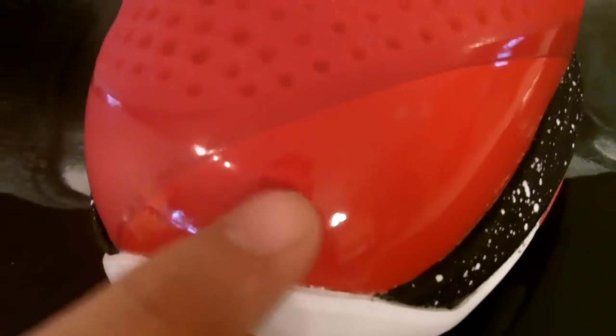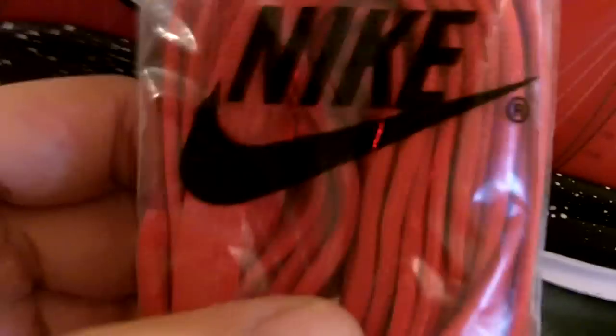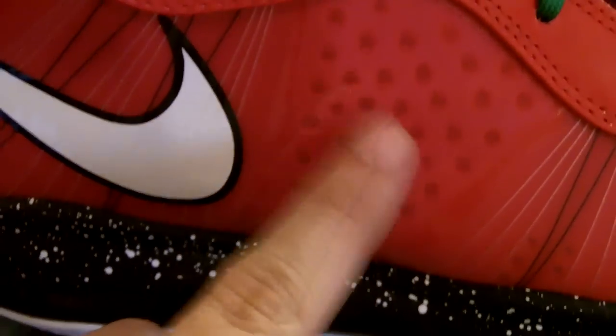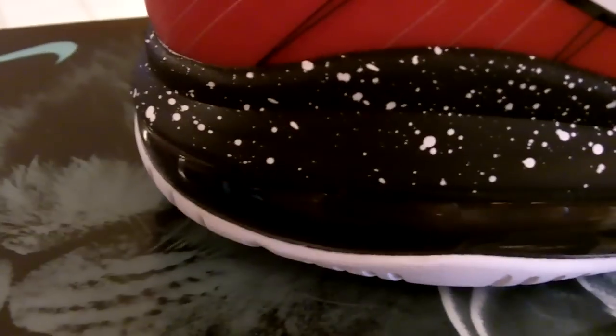You got your see-through material right here, you can see these perforated holes all along the toe box. There's a little plastic piece right here on the opposite side of the shoe, and your flywire. The white and black shoes come with an extra pair of red laces. It's got the same see-through material with a big swoosh outline in black, it's a flywire, and the same perforated holes.